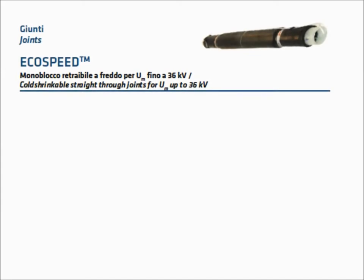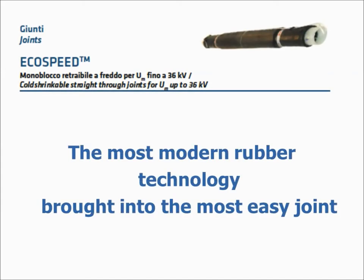Ecospeed Cold Shrinkable Straight-Through Joints, up to 36 KV. Modern rubber technology broadened to the most easy joint.